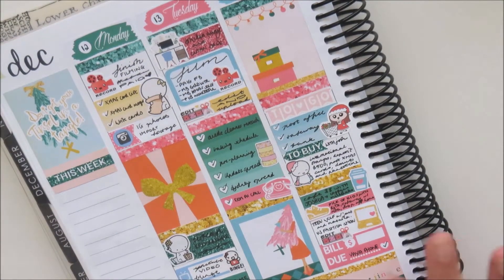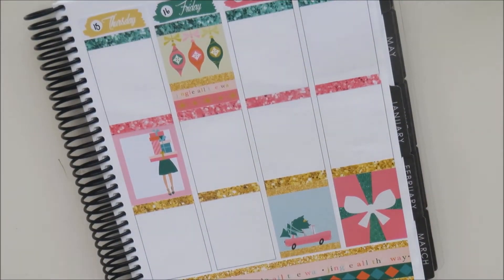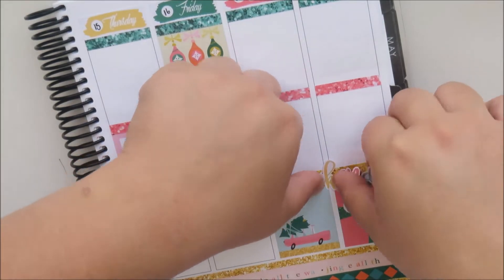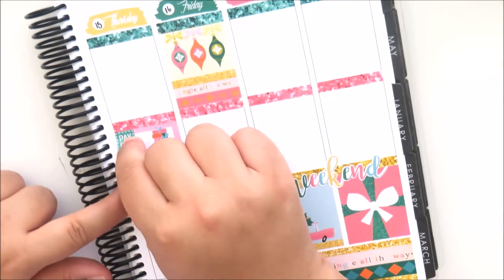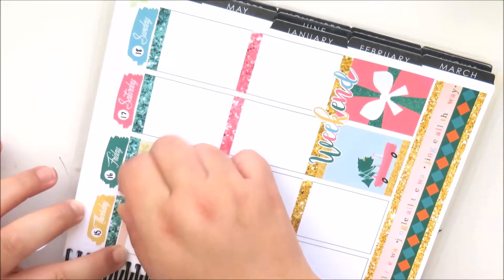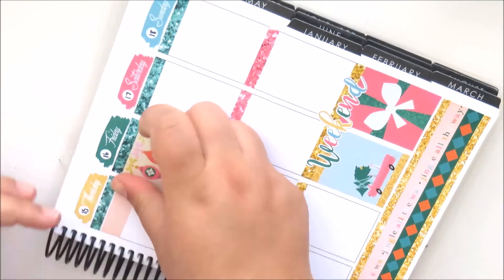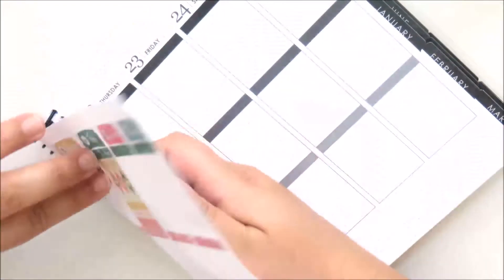On Thursday, first I placed the weekend banner over the glitter headers and the full box on the weekend. Then I'm taking a payday flag and placing that on the full box on Thursday because it was a payday. I use washi strips stacked up as a label, and a YouTube munchkin because I did watch some YouTube videos that morning.